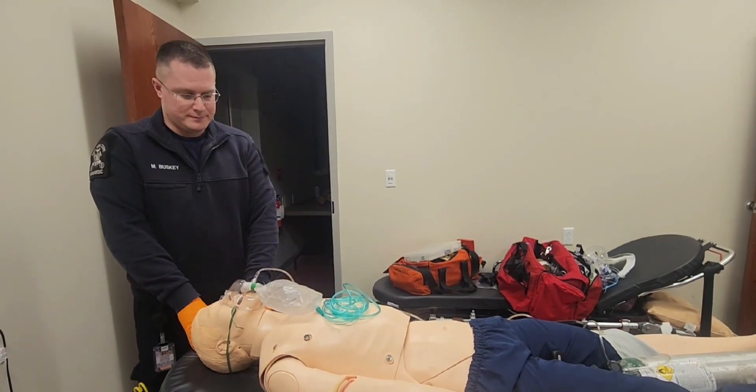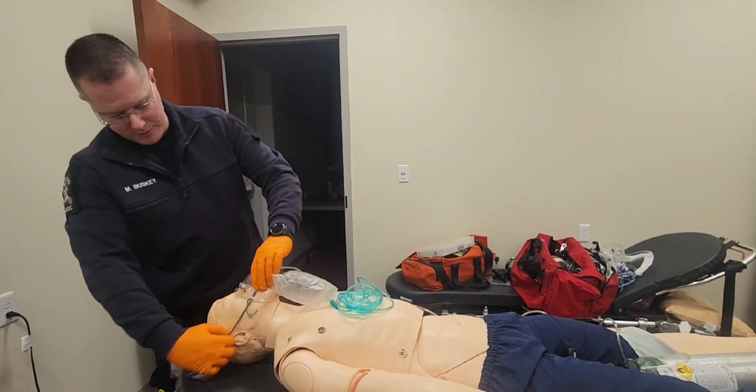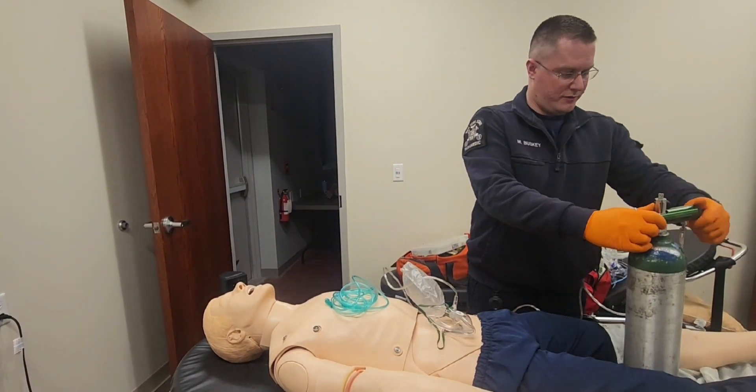Your patient is not tolerating the non-rebreather mask. Please remove the non-rebreather and apply a nasal cannula. I'll take off the non-rebreather mask and turn off the oxygen flow to it.